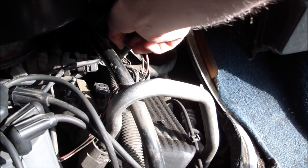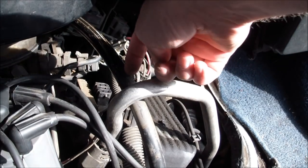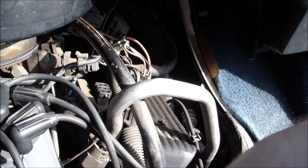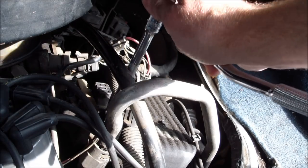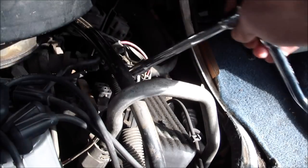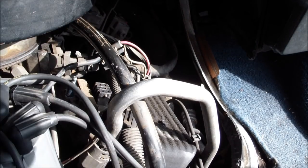I'm going to put the back one to the back side and the front one to the front side. Then there are two bolts down at the bottom — they're 3/8 inch — so you just go down here with a 3/8 inch socket and undo them, then pull the ignition coil out.